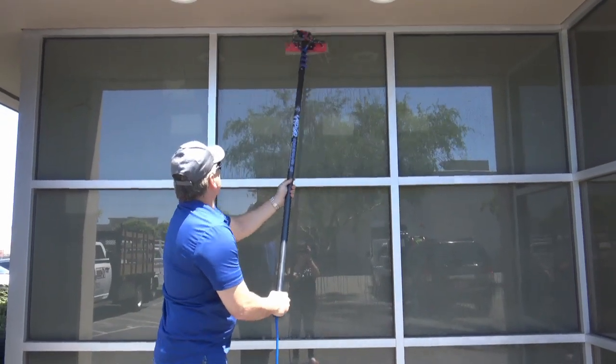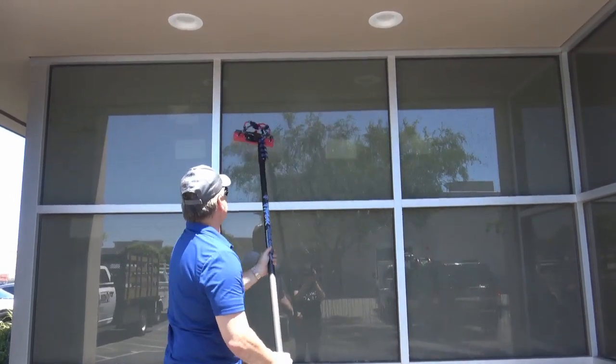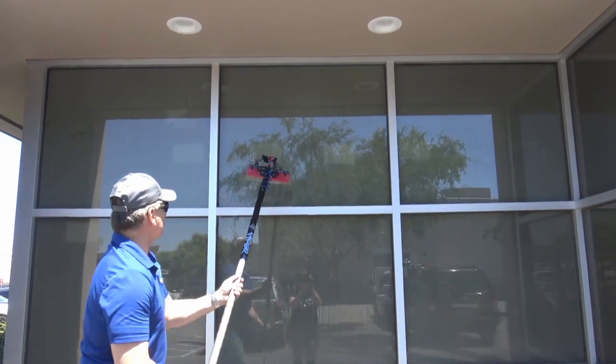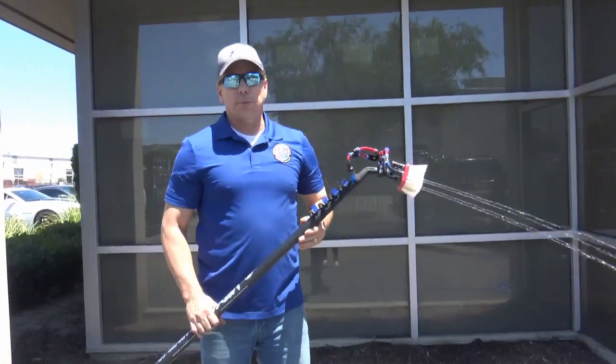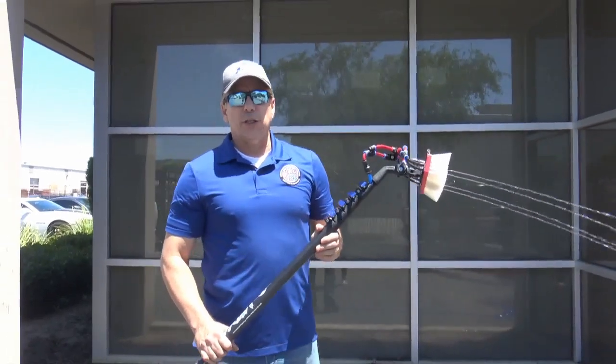As you can see, you've got plenty of water flow. I can knock these windows out very efficiently. This is the performance that you can expect out of the Pure Water Power four-stage RODI system.